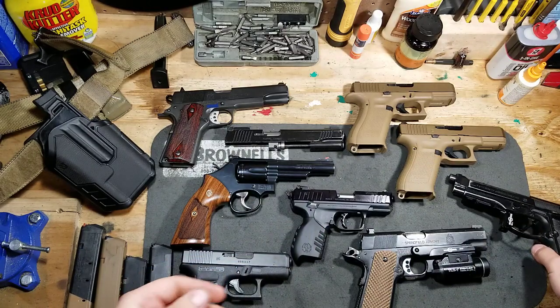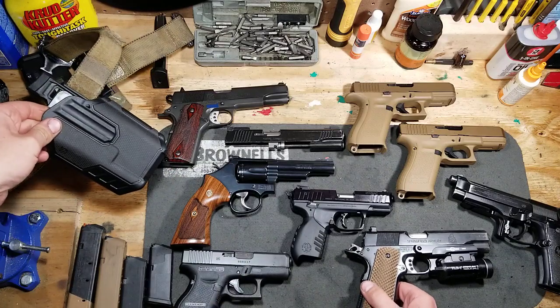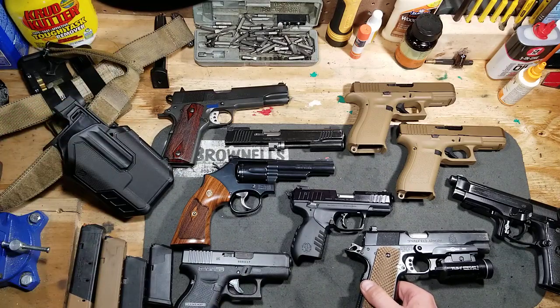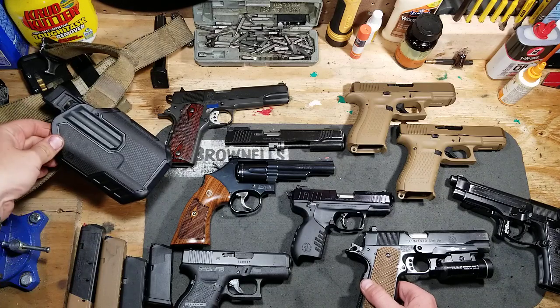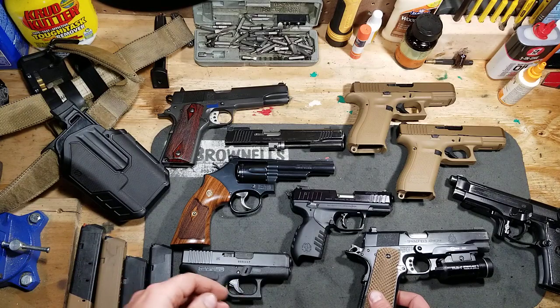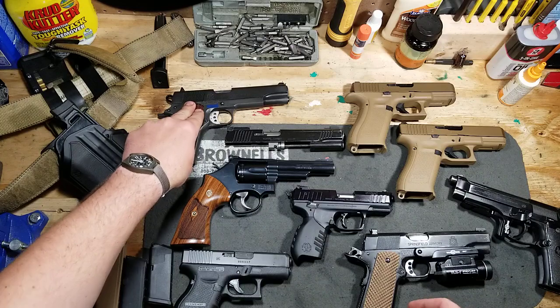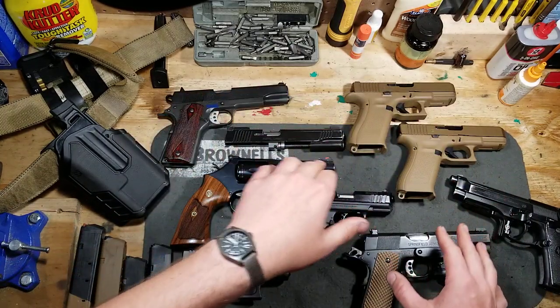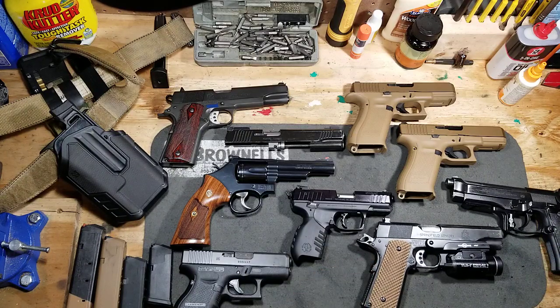I might end up doing a review of those since I have two of them now. The 1911 is here right now because I'm doing the Blackhawk Omnivore review — Jackal requested that. This holster mounts on the light, not on any specific gun, so at least these four guns on the table — and this one with the Surefire mount — will all work in this holster. Stand by for that review coming out shortly.